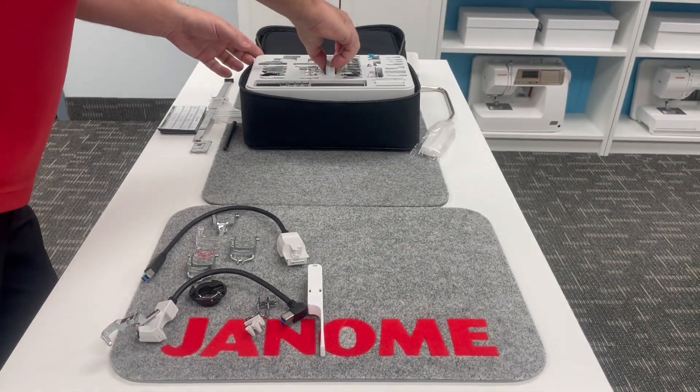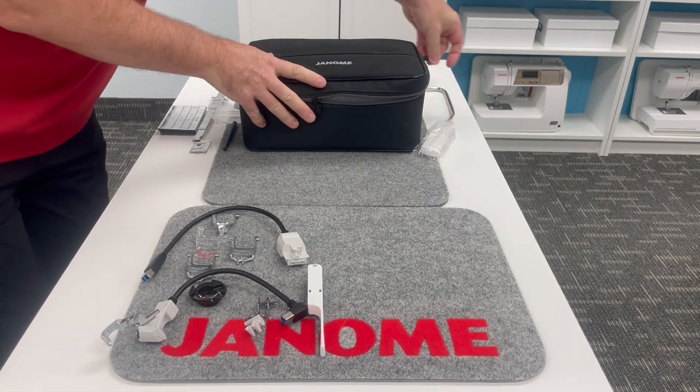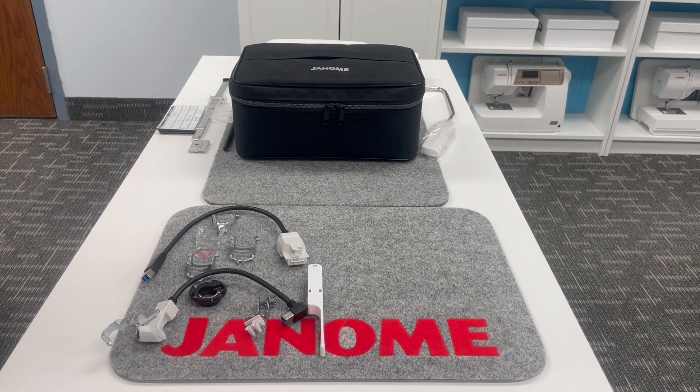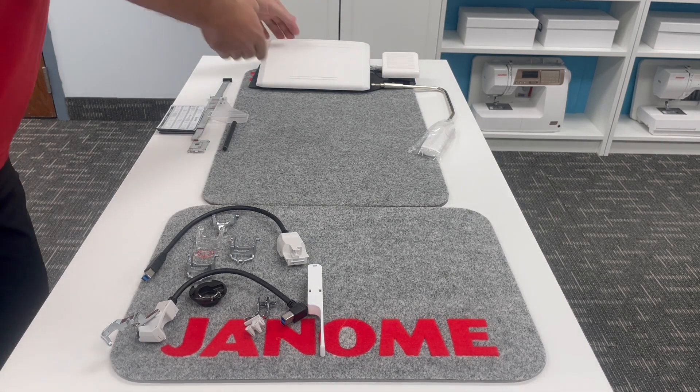I put everything into position and then zip up the case, and away I go. But we still have some other additional accessories that come included with our machine. Of course, Janome is all about more.